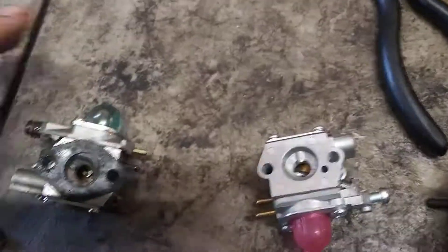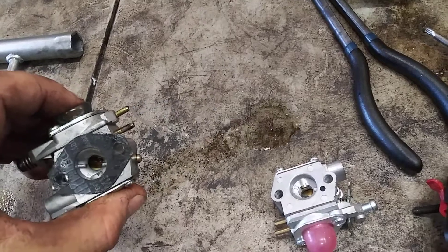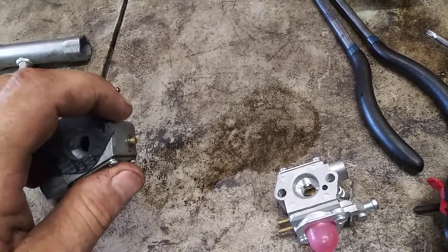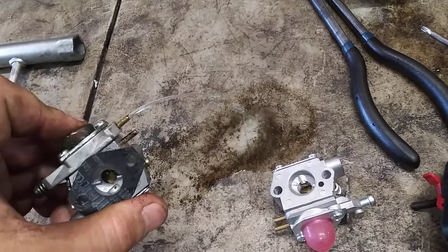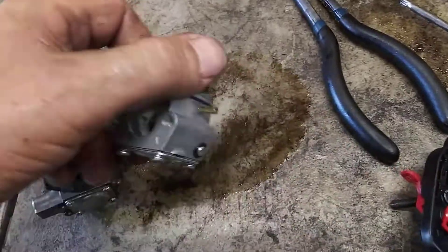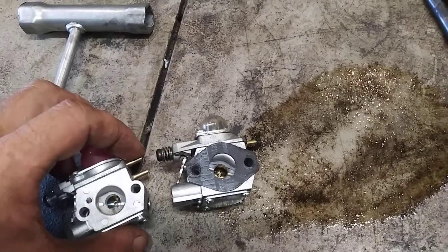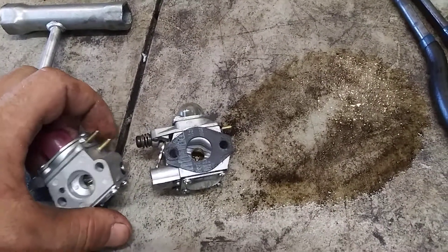So you can see there's fuel in this — this is the return line, so that goes to the line without the filter. This is suction; it goes to the one with the filter. Same with this new carburetor: this goes to the one without the filter, this one goes to the one with the filter.